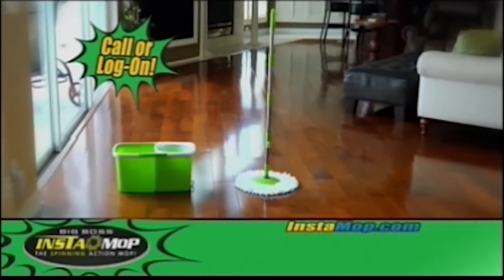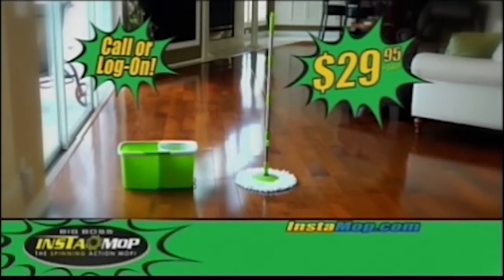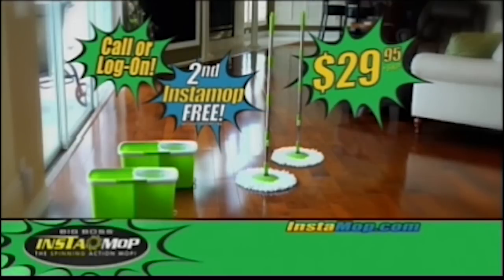But wait — we're so sure you'll love your Instamop, we'll give you a second Instamop absolutely free. That's two Instamops for only $29.95. So take advantage of this limited time offer and call now.